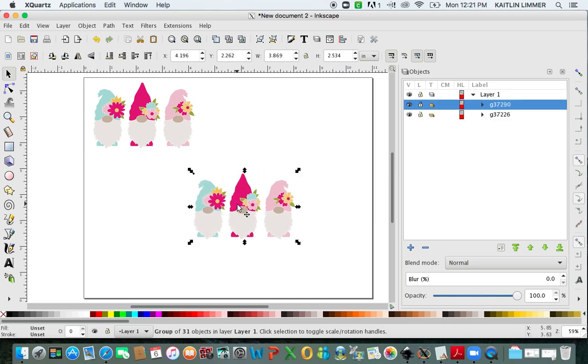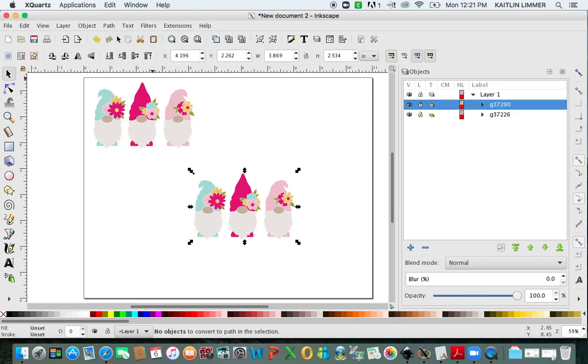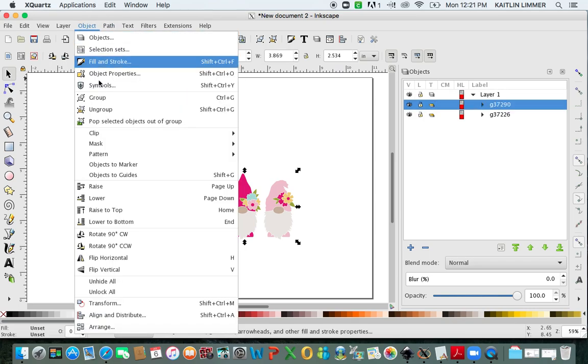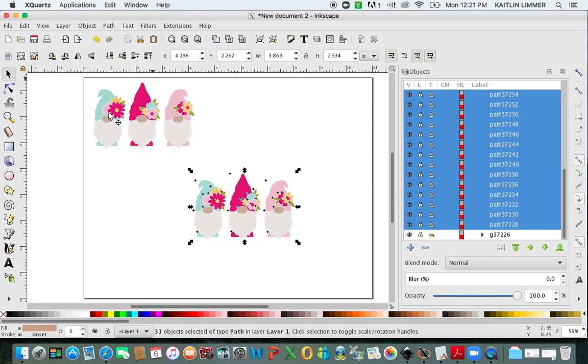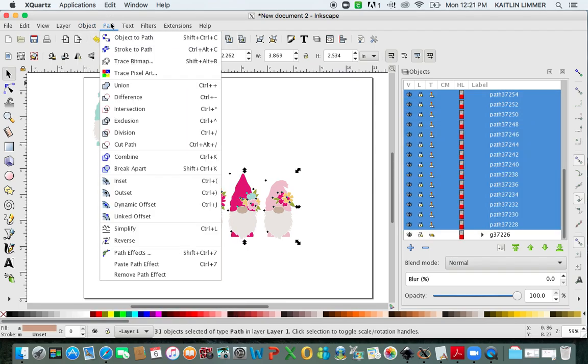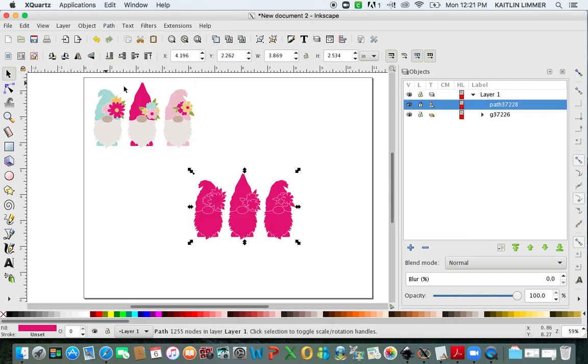This is the image that we're going to use to make the offset. The first thing you're going to do is go to Path, Object to Path, then go to Object, Ungroup. You're going to go back to Path and Union. When you do this, it's going to change the whole file into one color. That's okay — we don't need to worry about that right now.